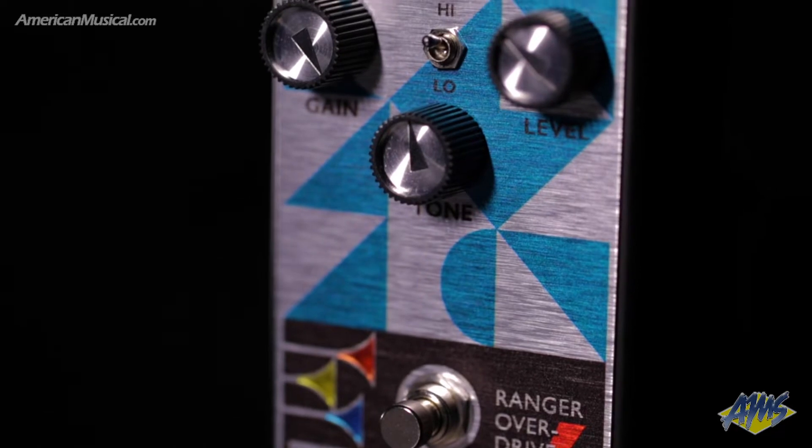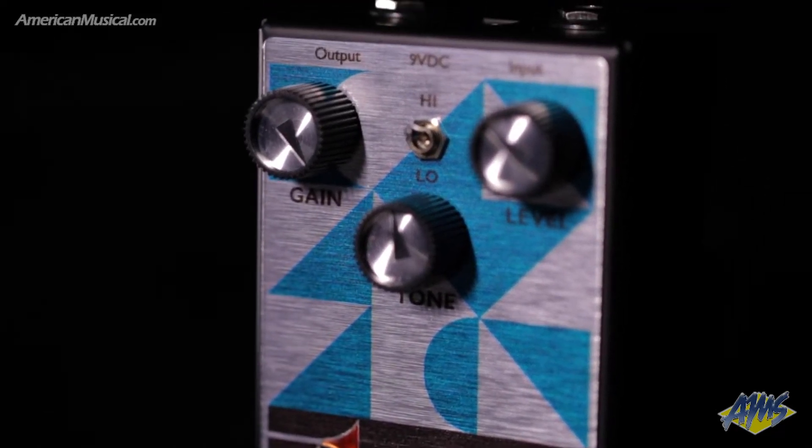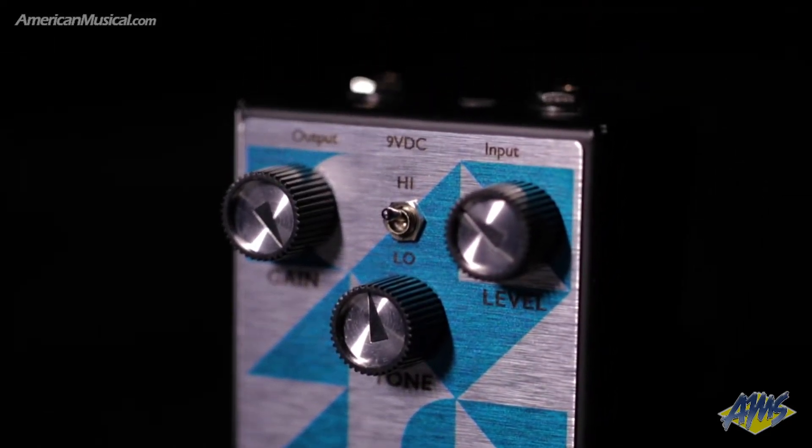Next is the Ranger Overdrive, which has two modes and provides everything from a touch-sensitive low-gain crunch to a warm amp-like overdrive. Then there's the Invader Distortion, which delivers a heavy, saturated high-gain sound with rich harmonics.